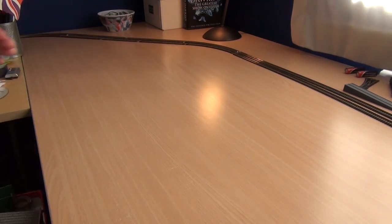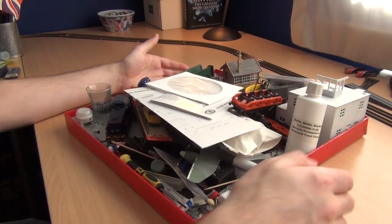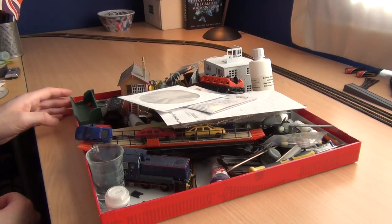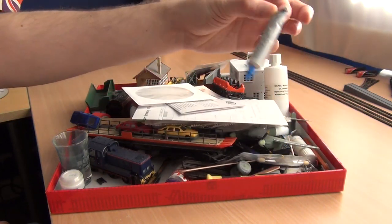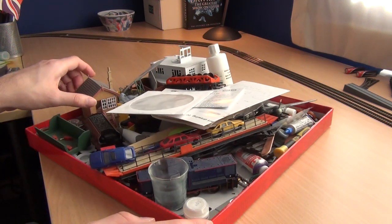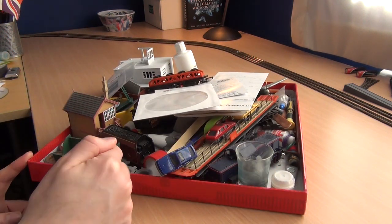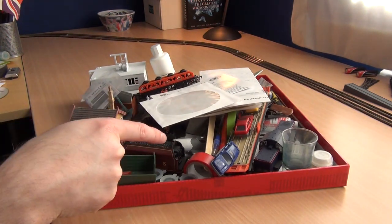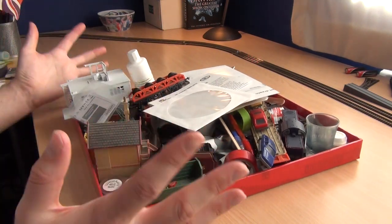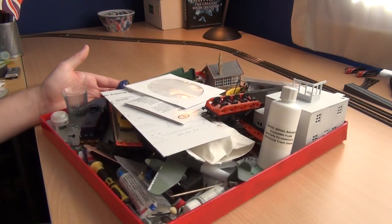Up until recently, this was my crafting HQ. You can see we've got a Class 14 Teddy there with a buffer missing, tubes of poly cement, screwdrivers, a car carrier from the 1980s I'm working on, a damaged signal box having something glued back, a tender drive locomotive waiting for work, and even what looks like an early jet — a Gloster Meteor or something. It's not exactly organized for someone who's meant to be OCD.